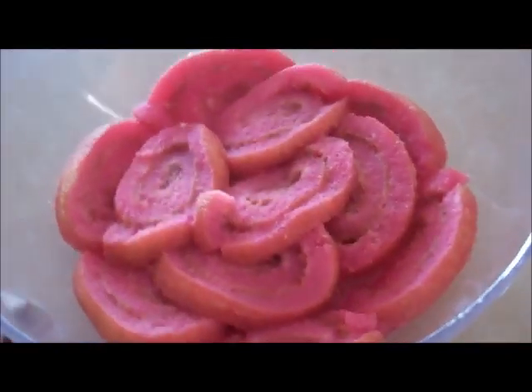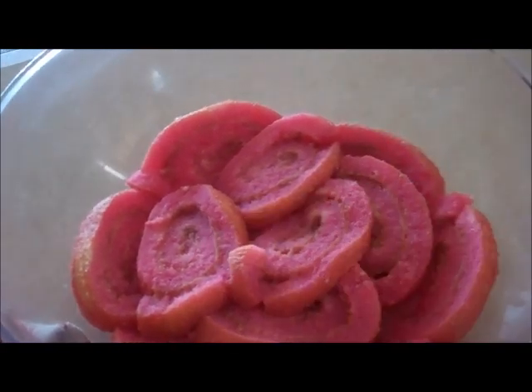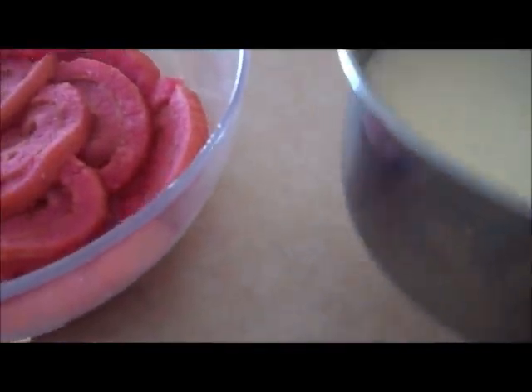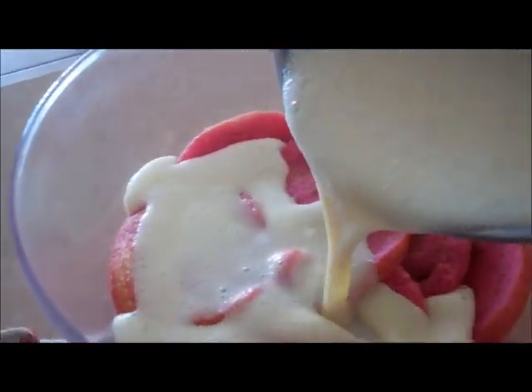Our cake layer is now set. You're just going to pour the instant pudding straight over the top. Just be gentle when you're doing that. Now we're just going to let this set.